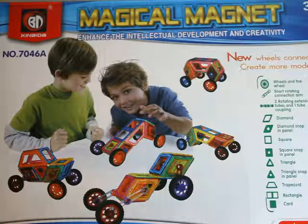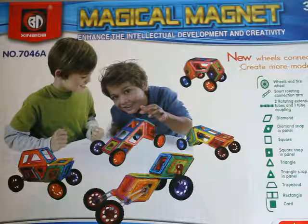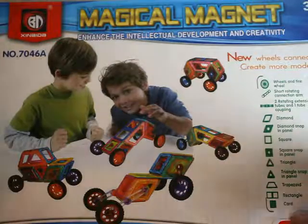Today I'm going to share with you this magical magnet kit. The kids have played with it a few times, so I'm just going to open it up and share with you their findings. Let's get going and see what they thought.